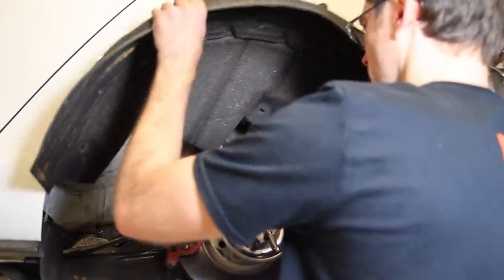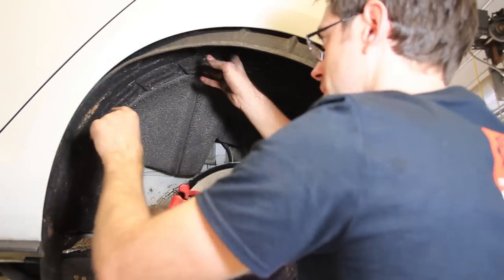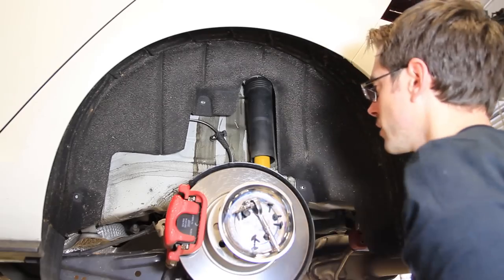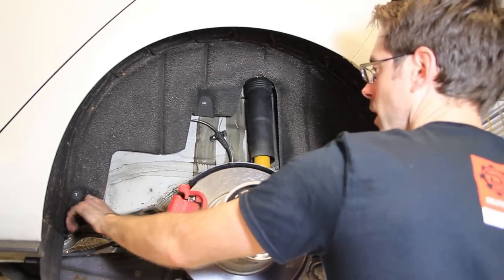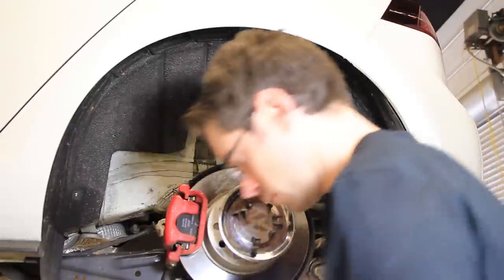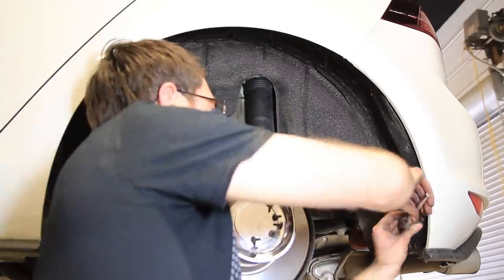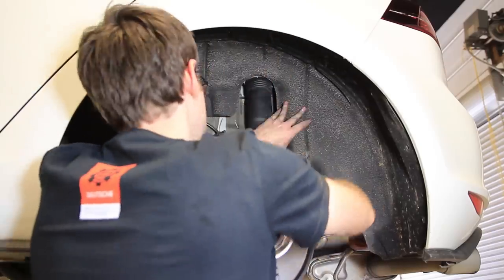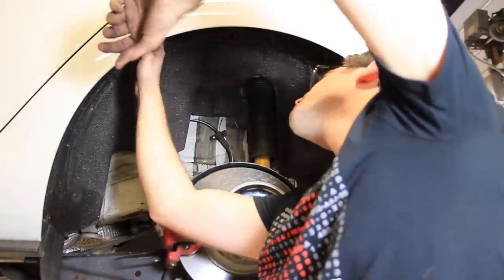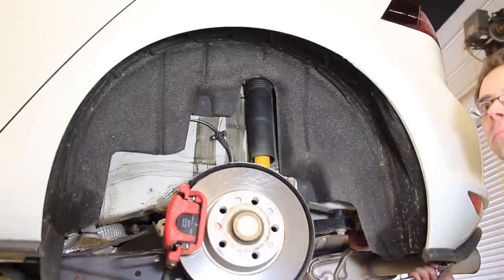Now we're going to reinstall our fender liner. One thing to note: there's a little ledge here that it has to hook into, so it's best to get that in first and then press the rest of it in place. It's a good idea before you start tightening anything to make sure that the bolt holes line up with an actual hole, instead of starting to tighten and then realizing you've got to take them all out and readjust. And now we're all installed.